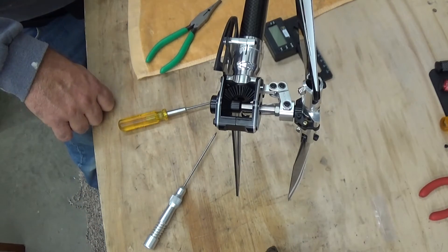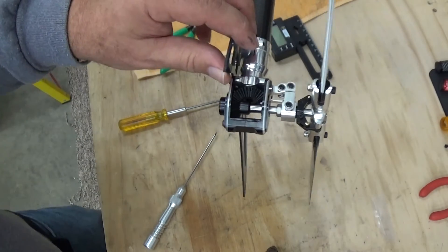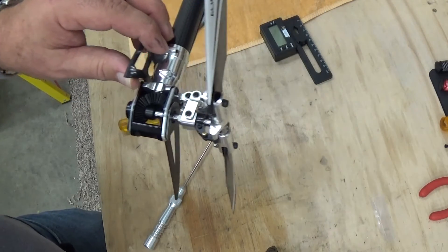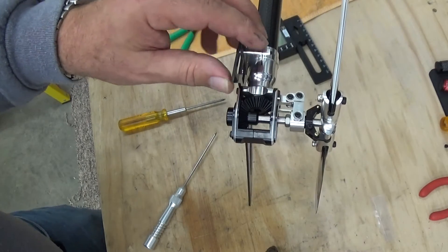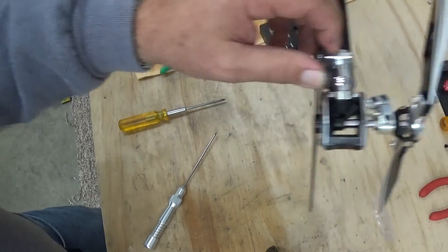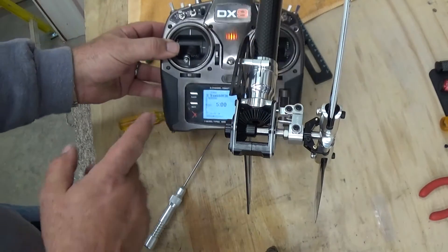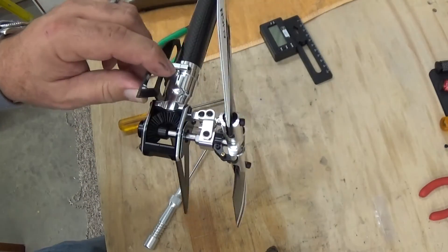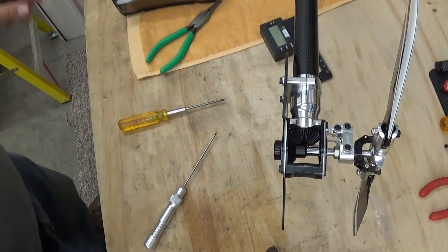Point F sets rudder servo gyro direction. As I move the helicopter, the blade should oppose the motion. Right now the blades are going with the motion — if the tail goes left to right, the blades would pull it further that way, which is backwards. I bump the rudder stick one time and now the gyro direction is set properly.